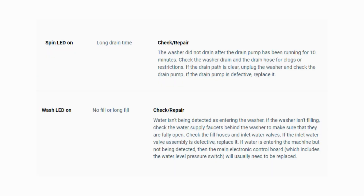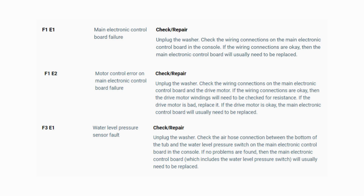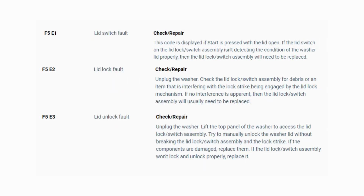Turn the dial again and see if you have any other codes. If there are no more codes, then you're done. To exit diagnostic mode, turn the washer off. Now you have your error code — use the images in this video to look up your error codes, look in your washer repair manual, or just Google 'top load washer error code' and enter the code, and it should come up no problem.